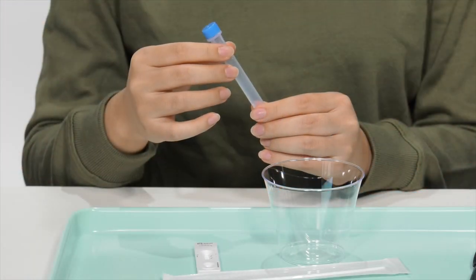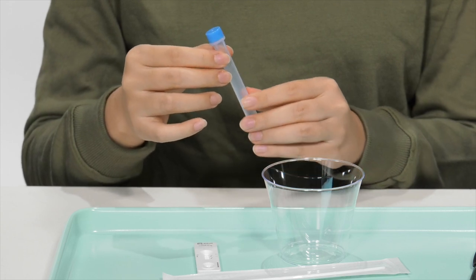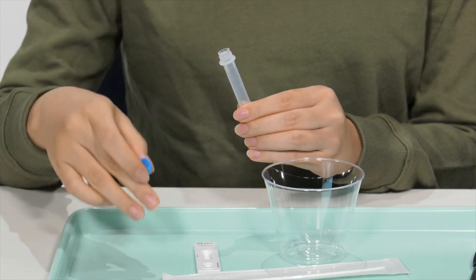Next, take a look at the specimen tube. If there are any droplets, give the tube a tap to knock them down into the solution. Then open the blue cap on the tube and place the tube upright in the cup.